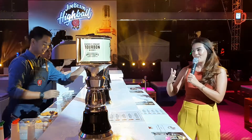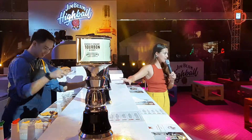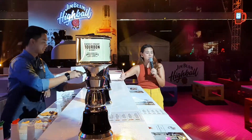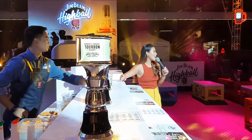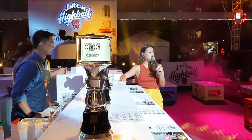Happy hot Wednesday, by the way! Our official hashtags for tonight are #JimBeamHighballPH and #JimBeamHighball. Please feel free to take a video.